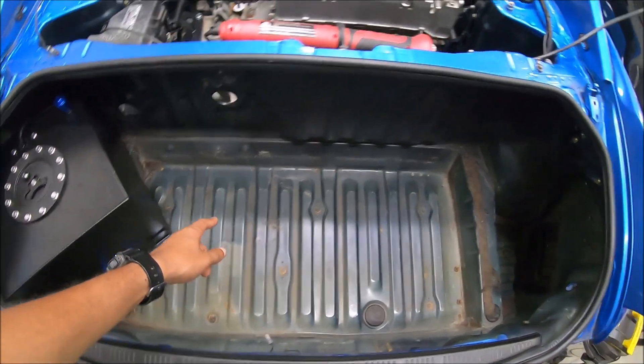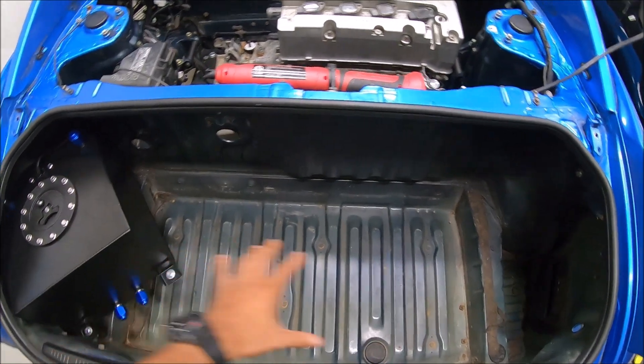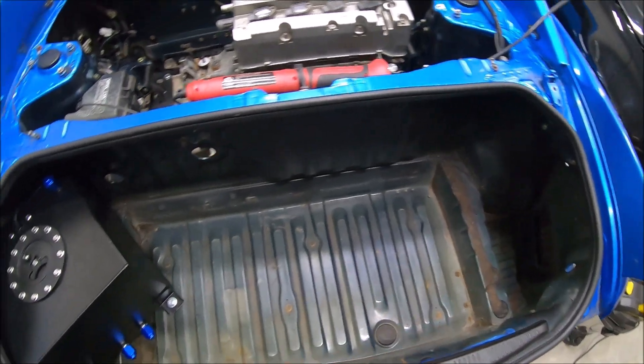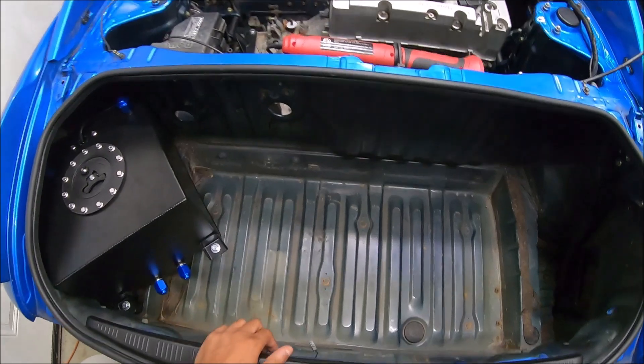What we can do is get the floor cut out in the trunk. This is official — we are finally cutting stuff up. This is a no-return situation. Once you cut the trunk out, it's gone. We're gonna mount the fuel tank over here and figure stuff out from there.